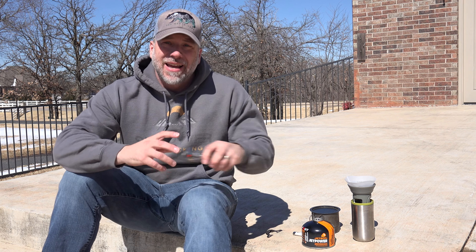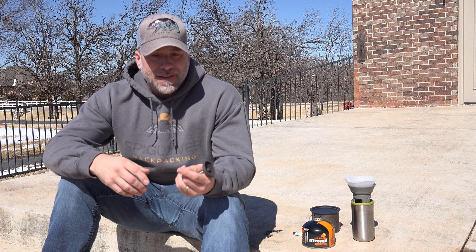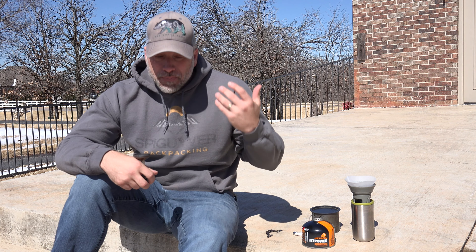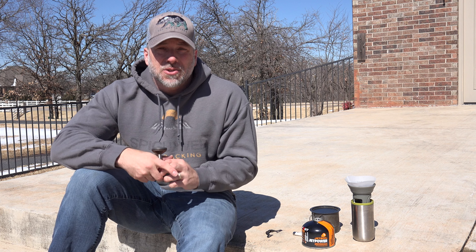The piece of gear we'll be reviewing today is my go-to canister stove. When the weather's colder and I'm going to be doing more boiling during the day, it's just convenient to have a canister stove that can get water boiling or up to temperature really quick, and there's not a lot of messing around with things.